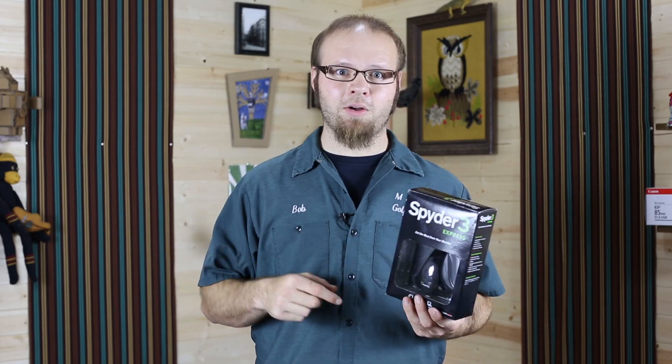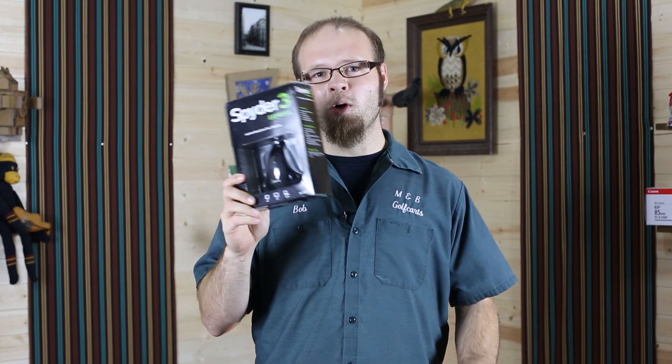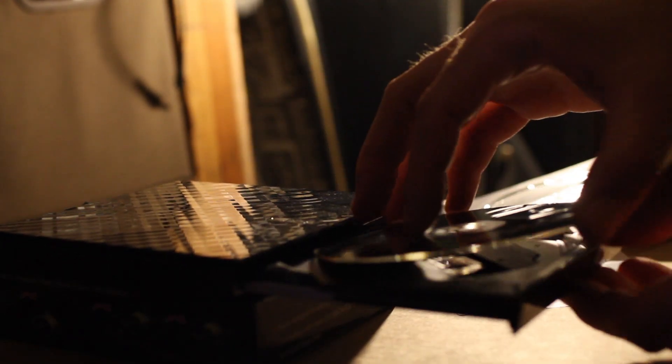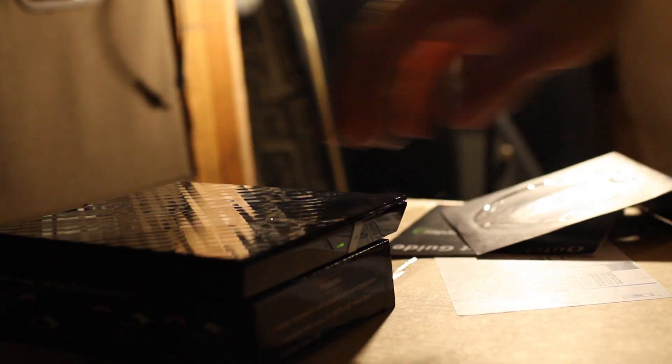I'll have links in the description bar below to those, but let's see how easy it is to color calibrate your monitor with one of these little color calibration devices. First thing you're going to want to do is install the software on your computer. It comes with a little disk, and you have to enter in some serial numbers. The prompts are pretty easy to follow — I think everybody can figure that out.